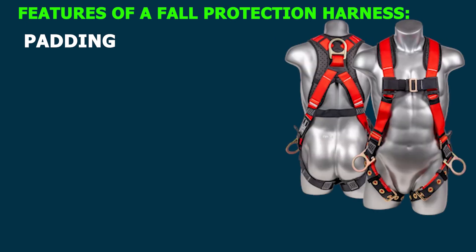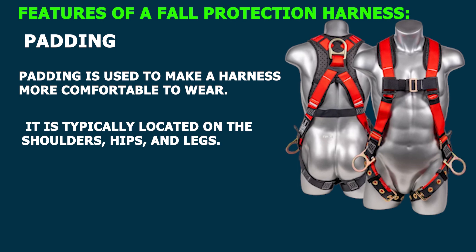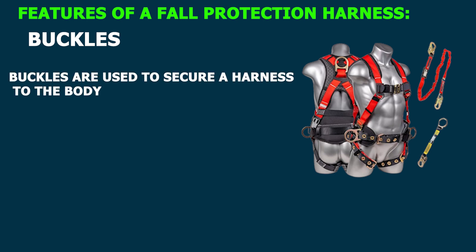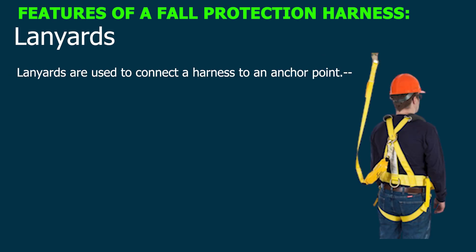Padding is used to make a harness more comfortable to wear. It is typically located on the shoulders, hips, and legs. Buckles are used to secure a harness to the body, and are typically located on the chest, hips, and legs. Lanyards are used to connect a harness to an anchor point, and are typically made of webbing or rope.